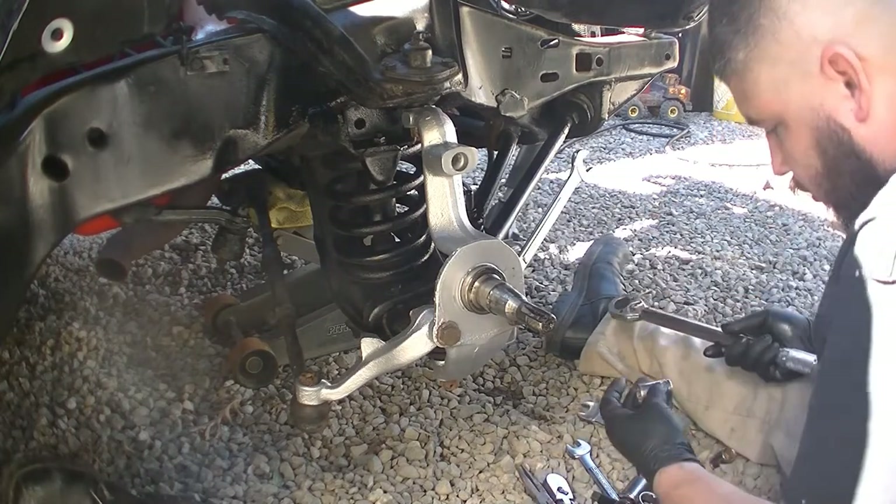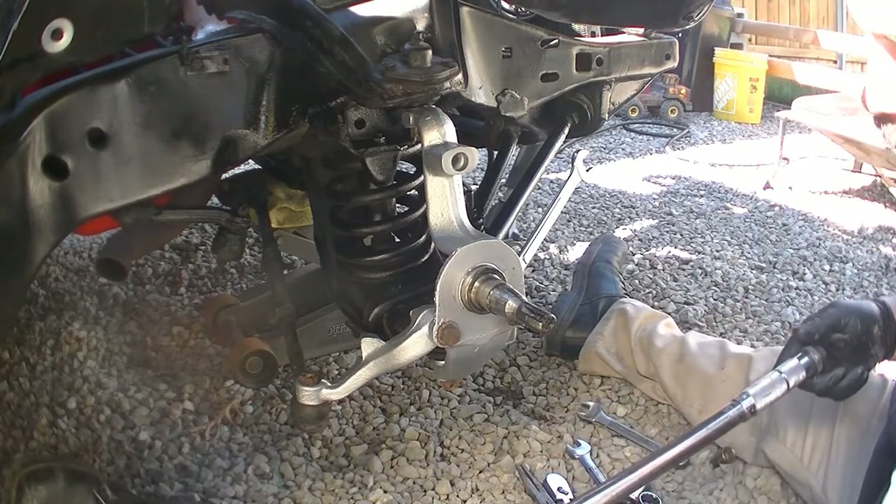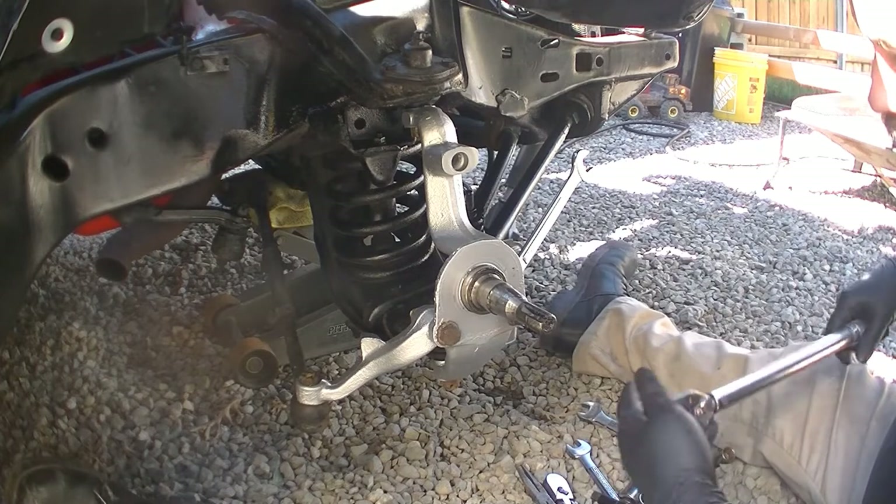Three quarters. I know you're not supposed to loosen anything up with a torque wrench, but oh well. This is my whatever one.